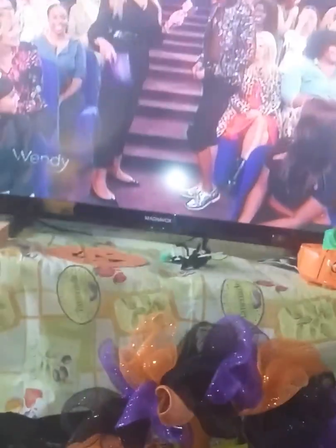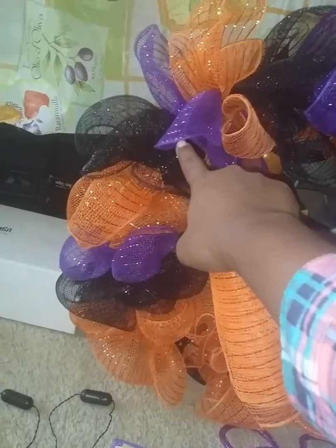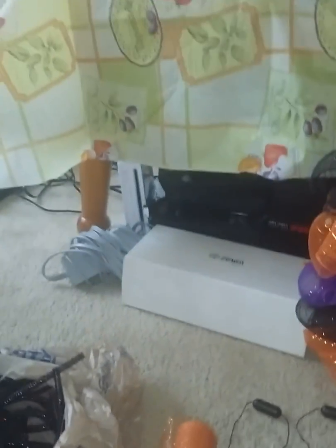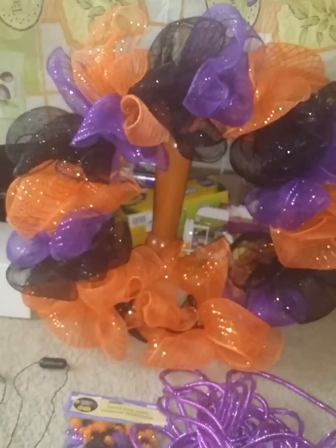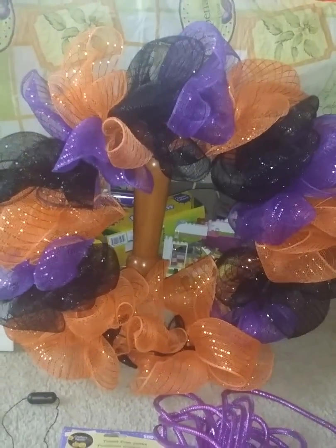It was pretty easy for the most part — it wasn't as hard as I kept thinking it would be. I was watching Wendy while I made it. I bought one purple decorative mesh. I also got this sparkle tulle in orange because I couldn't find the orange mesh. Finally I found a Dollar Tree that had two orange mesh and one black. I used two orange — the whole rolls — then one purple and one black.